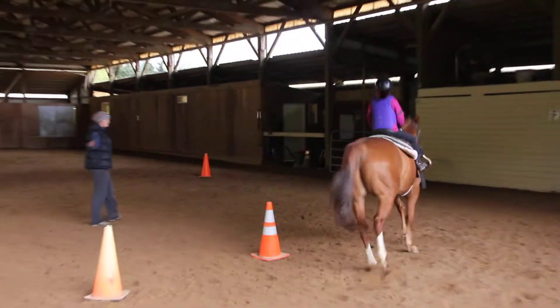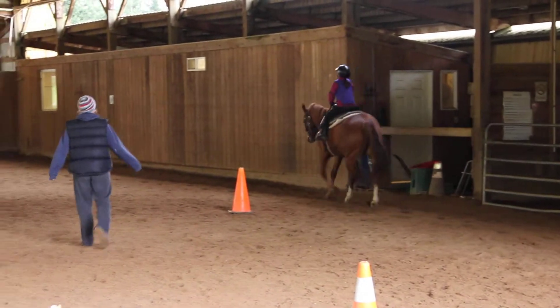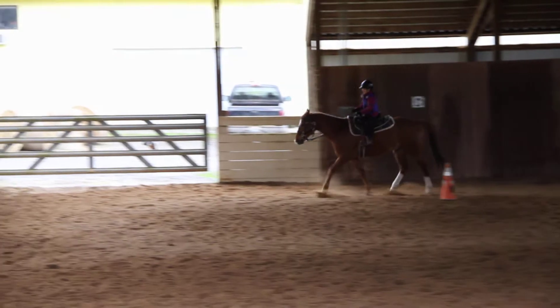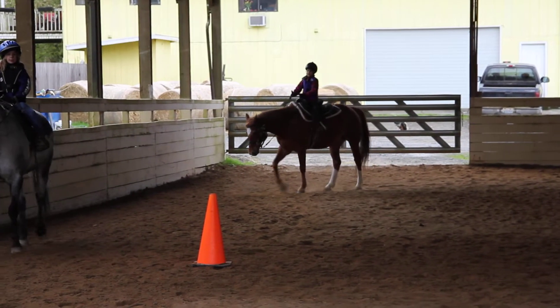Yes, now relax and get him. Relax, there's something yummy to eat. There you go. Go through your arm. Nice job. There you go. There you go. Good one.